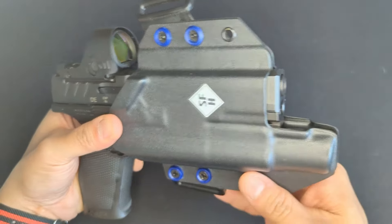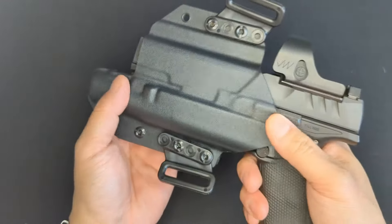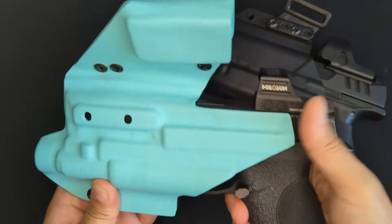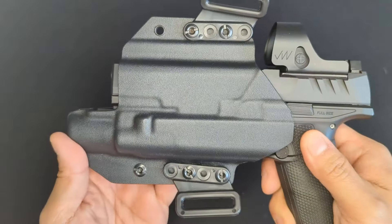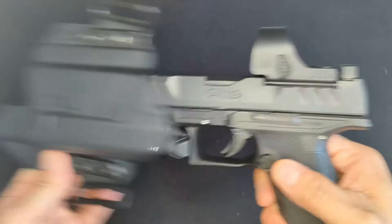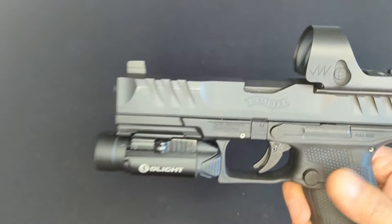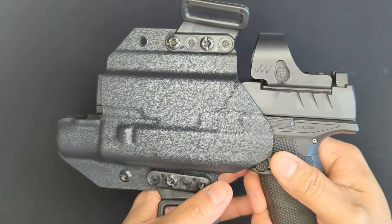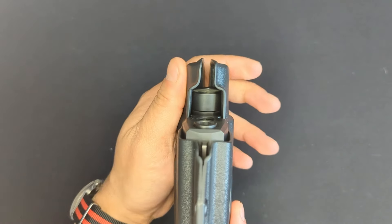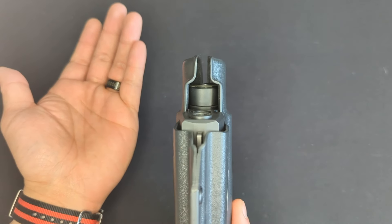Nothing is perfect. The first nit is the retention - the clamping force is good, but I do miss the solid click that I get with the MMP 45 in the appendix rig. I would just like it to feel a little bit more tactile. The second thing is that there's a lot of extra space where the holster covers the head of the light - almost an inch. I'm not really sure why that's there, but it does add a little bit of length to the holster.